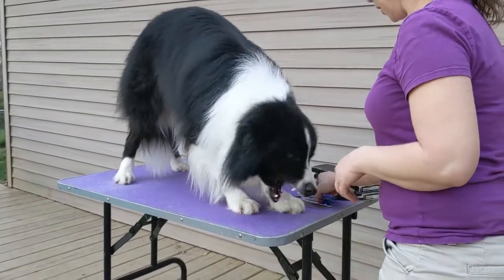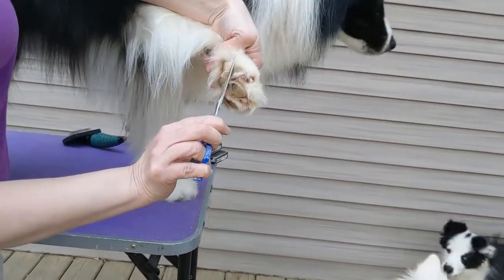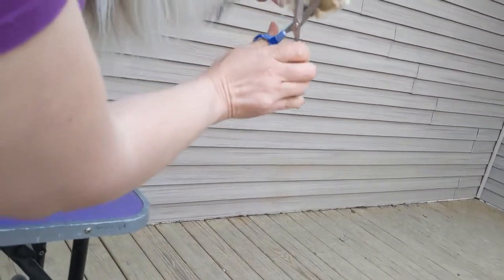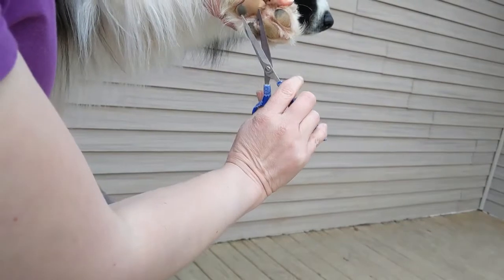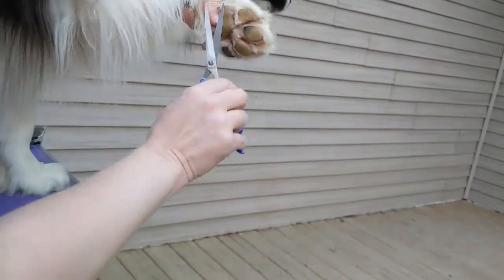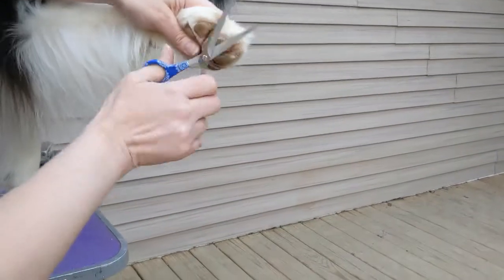First thing I'm going to do is use my little scissors here and trim out some of the hair from the bottom. I lay the scissors so that they are flat against the pad when I'm cutting — that way I don't cut the pad. Also, I cut out away from the pad.